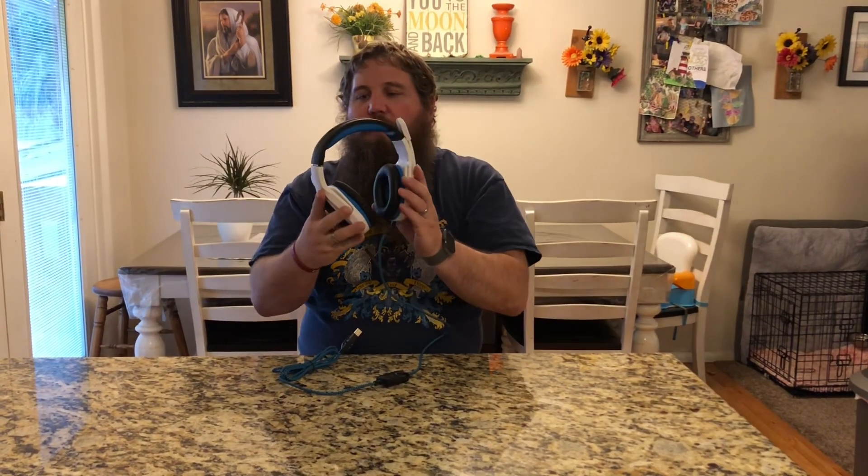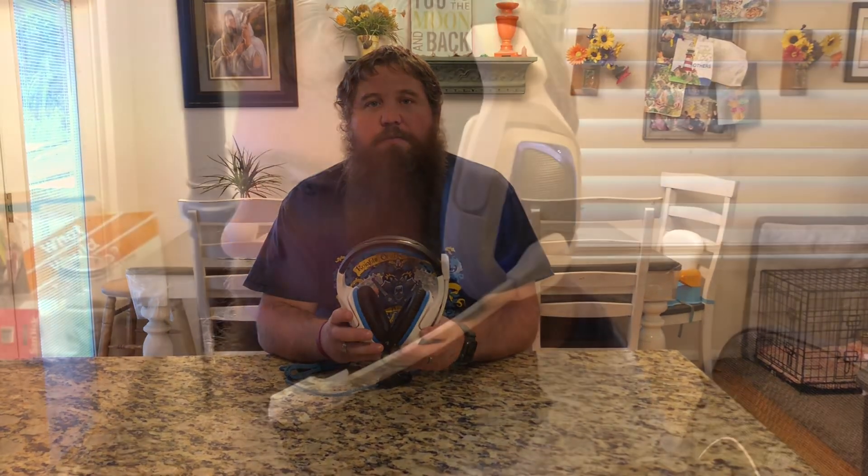And they've got a really nice feel to them. And these are also 7.1 surround sound. So we're gonna go ahead and try these out on the computer. This does have some fun lights on it that you can turn on and off with this control built into the cord. So you can see the lights on and then the lights off.